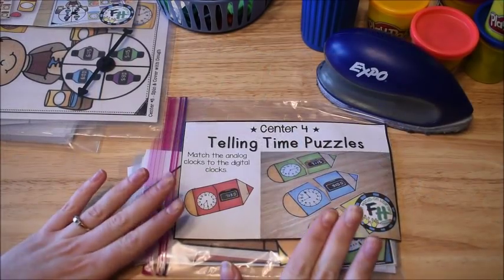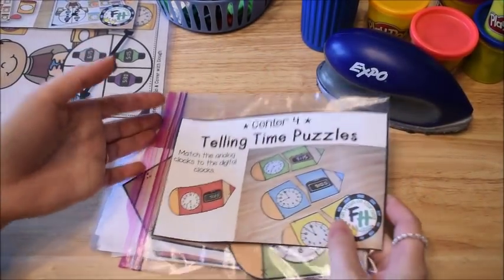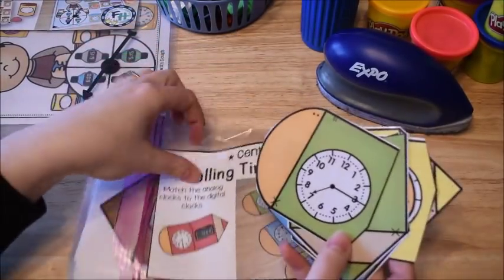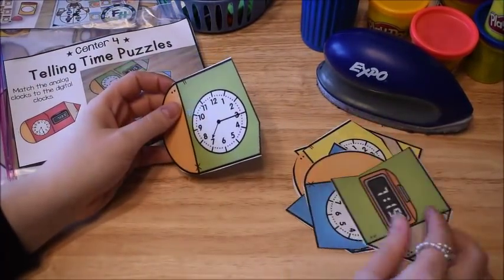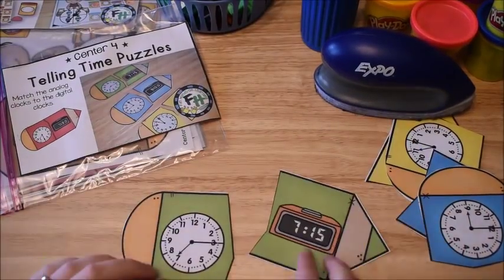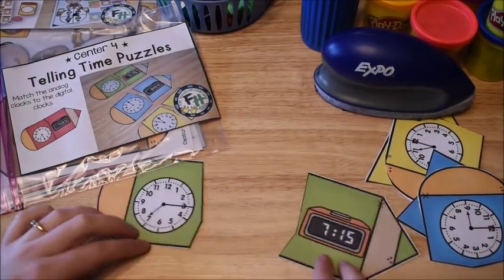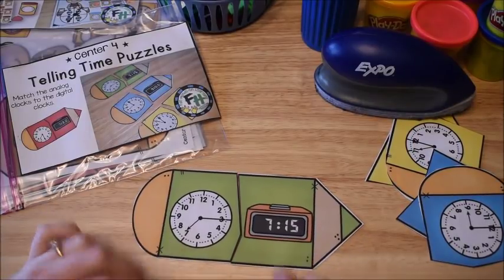The next activity is just some telling time puzzles. Some of them are telling time to the hour, half hour, and quarter hour, and you just have to match them up. You've seen things like this before where they have the analog clock and the digital clock and they're just matching up analog times to digital times.